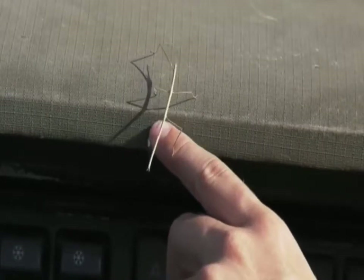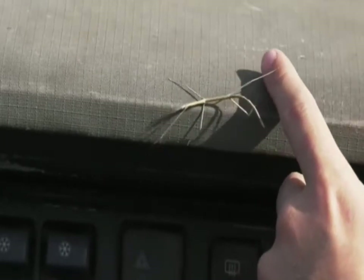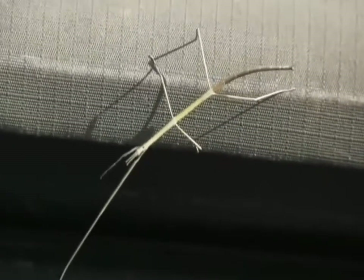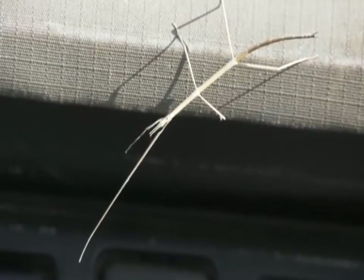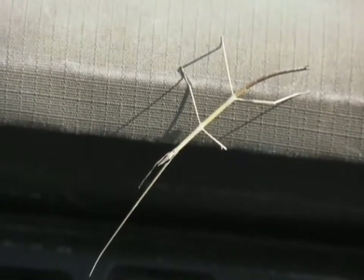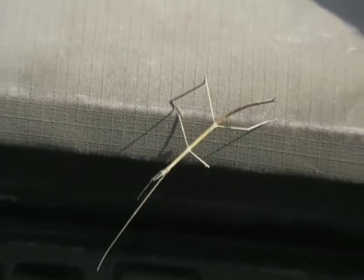Look how it uses its antennae to try and pick up where things are in front of it and work out what's going on. Once it's decided everything's fine, it'll be able to move on. Interestingly, there's another little insect running around on this dashboard — a much faster-moving, microscopic little fella.